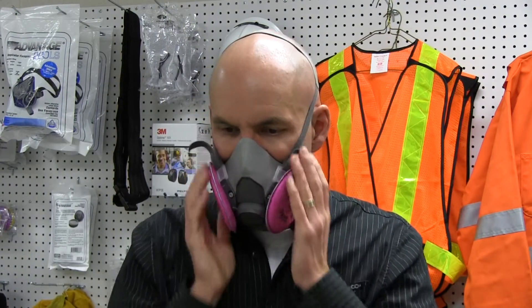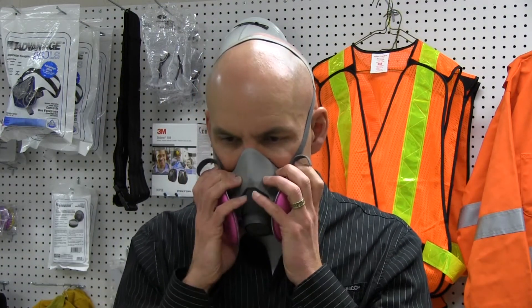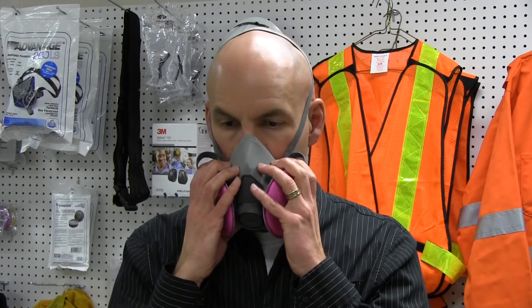If there is a leak, the user should check the inlets and the straps, refit the mask, and then try the pressure test again.